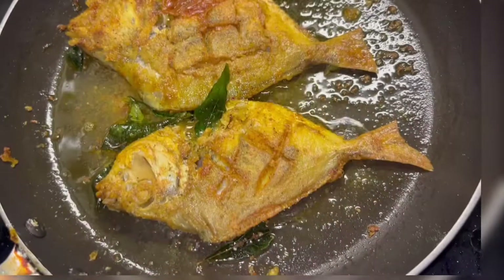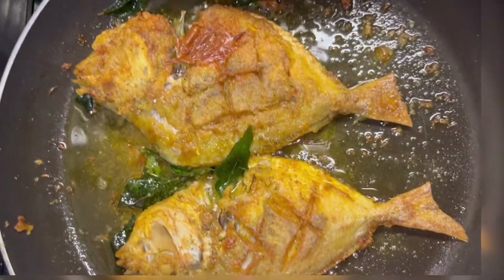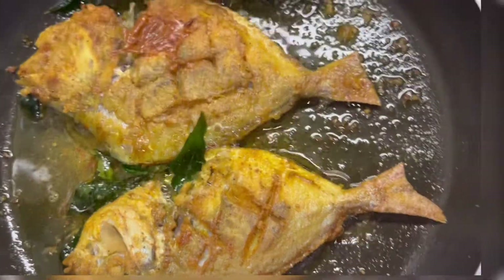Hello guys! Welcome back to Mazzalamane Canada Vlogs. In this recipe, I am going to fry the palm plate fish.